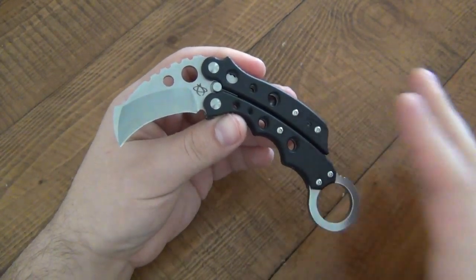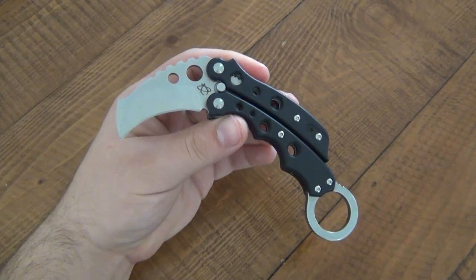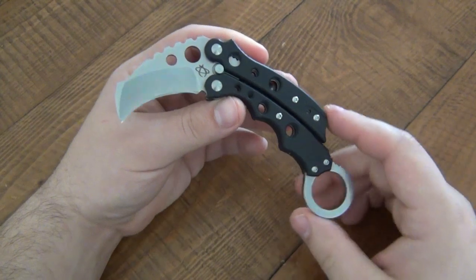When I first saw this I knew I'd have to eventually get one. I love balisongs and I love karambits, so I knew I'd have to try it. My expectations were extremely low because it seems like very much a novelty item.